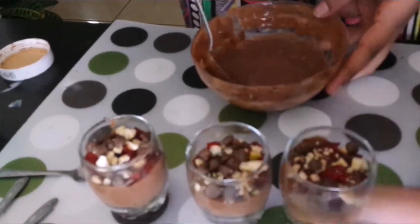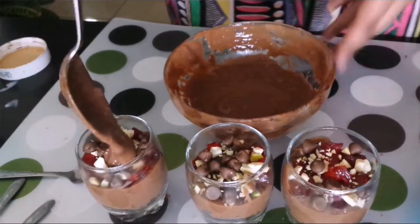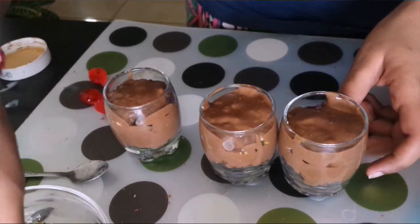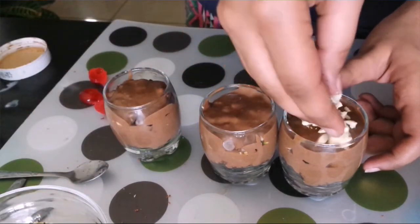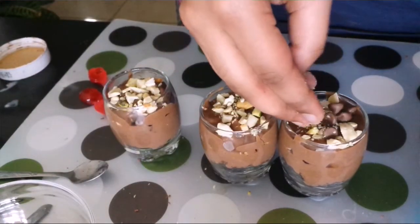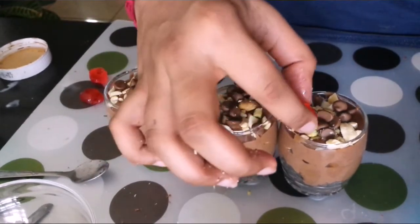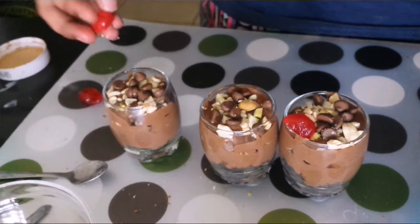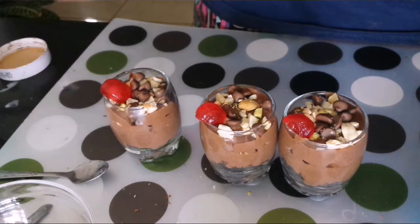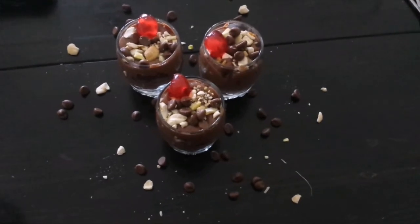Now again it's time for another layer of the chocolate custard. I've filled it from the top as well. Now again I'm going to put a layer of our chopped cashews. There you go friends, a delicious chocolate trifle is ready.